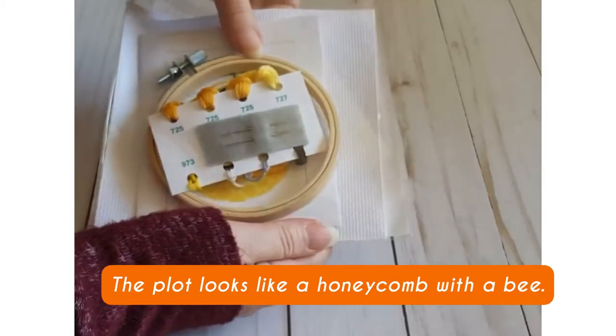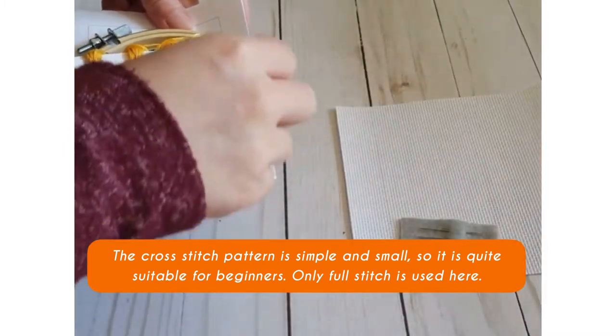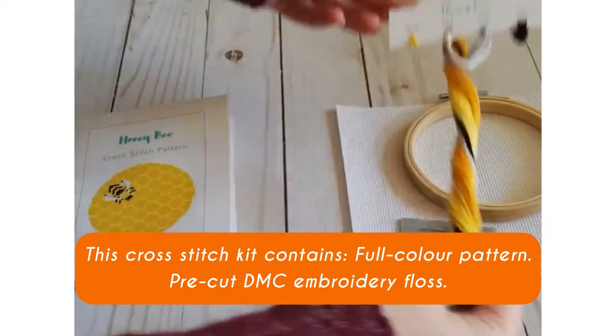The plot looks like a honeycomb with a bee. The cross stitch pattern is simple and small, so it is quite suitable for beginners. Only full stitch is used here. This cross stitch kit contains: